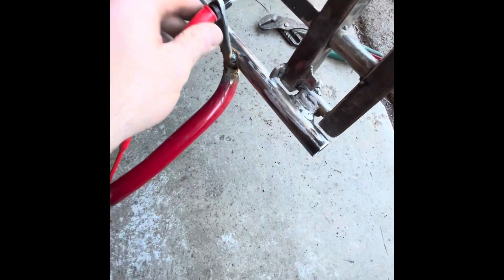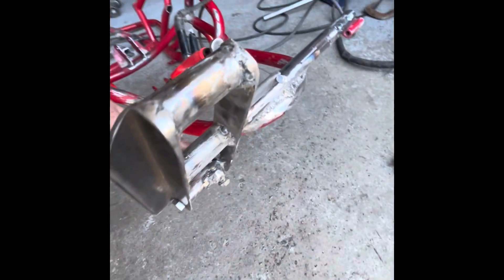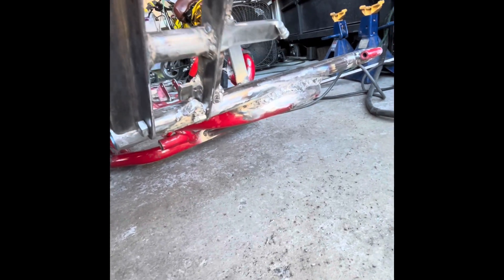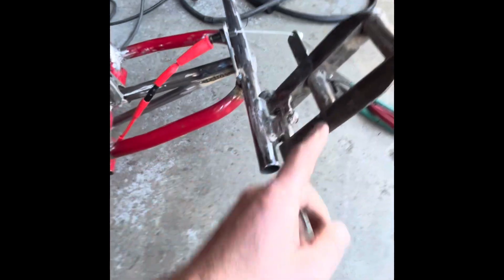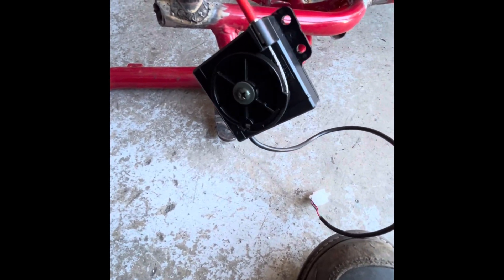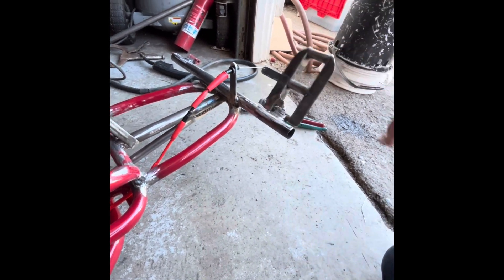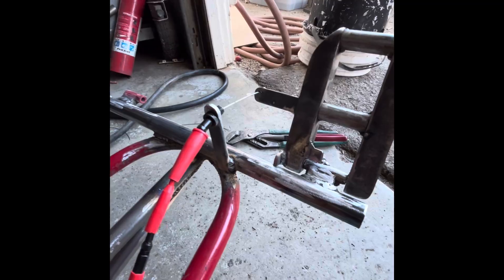Got the throttle figured out. I went ahead and welded this little piece here that holds here, put a little wing off of it, made a little stopper here with a bolt, and added a little stopper here as well. Basically it converts the cable into electric with this. There you have it — throttle's figured out.